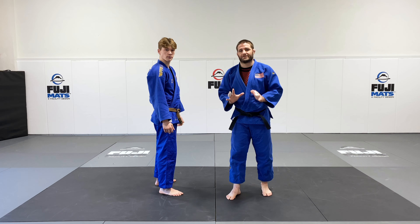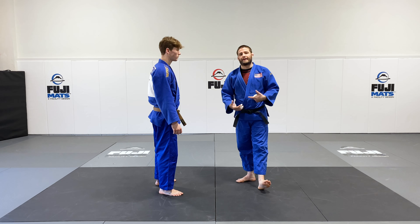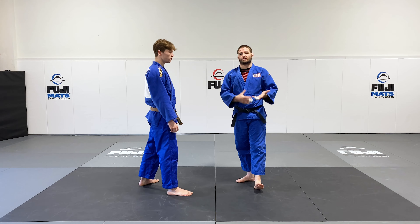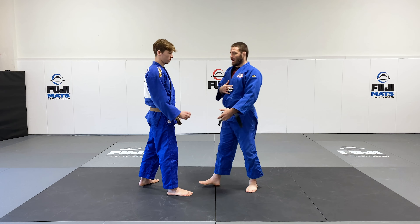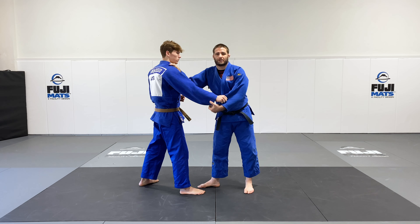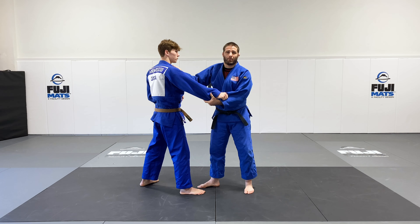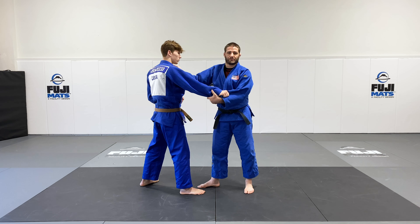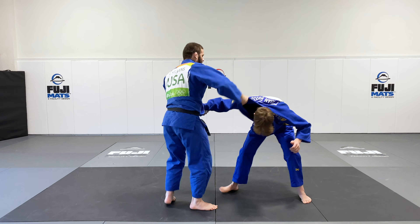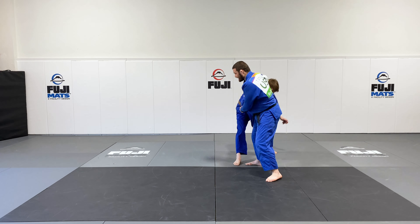Let's take a look at a very basic sumi gaeshi. The important thing here is the actual setup and how we get to the grip in order to have the effective throw. I like to use a cross grip to set this up. What I'm going to do is start using my hand with a lot of action to get my partner to bend, to make him nervous. And I'm going to circle to my left as I do it.